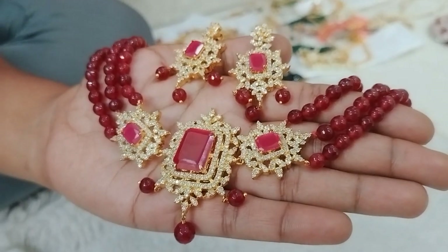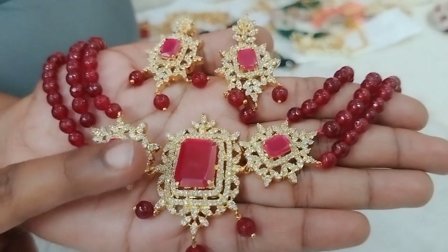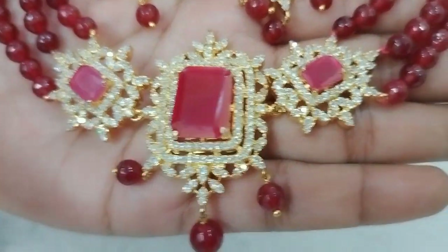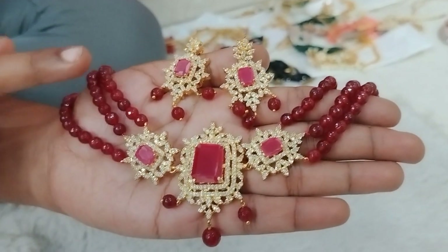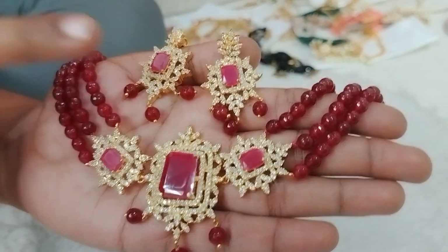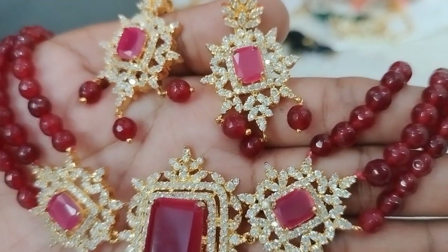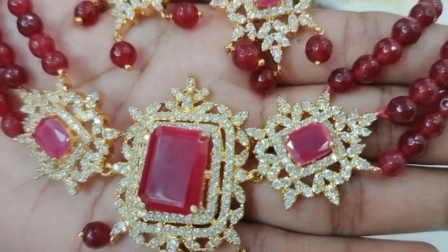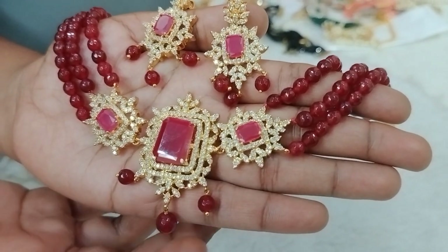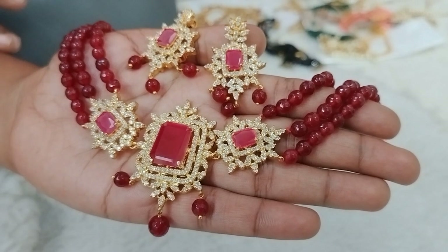Next one features the same size with a big stone pendant. The onyx beads are also big size, 6mm. The earrings are a white and ruby combination with Bombay screw back. The hanging also has ruby stones in the onyx beads. The price is 990 plus shipping.